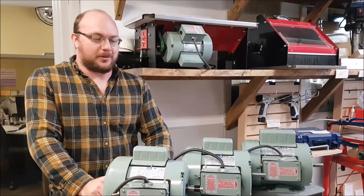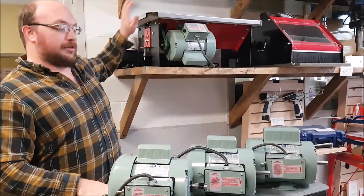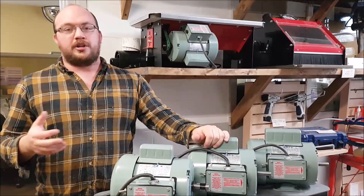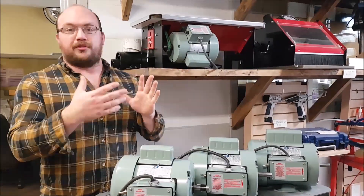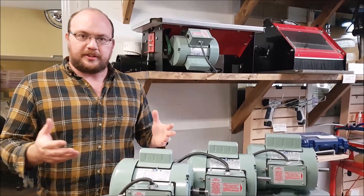Hey guys, I'm Ethan Moore from Stockroom Supply. We often get asked about our Flatmaster Drum Sander — I have one up here, and that's what these motors are sitting on — what size motor should guys be getting for them? Because we offer them with or without a motor, so I just want to go through that today.